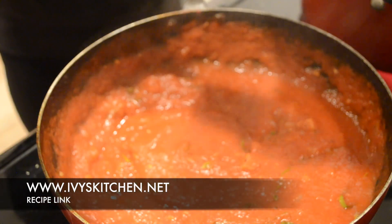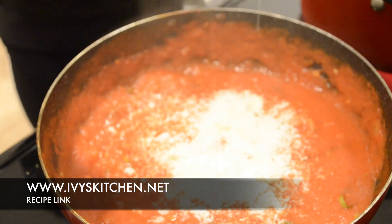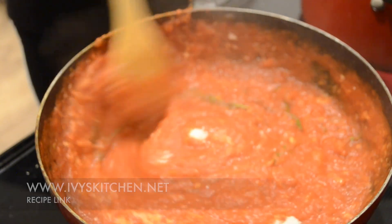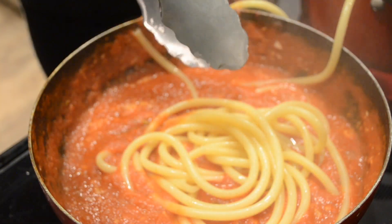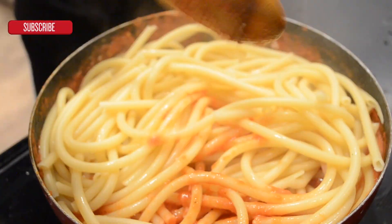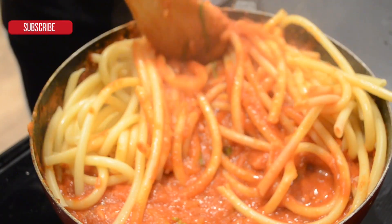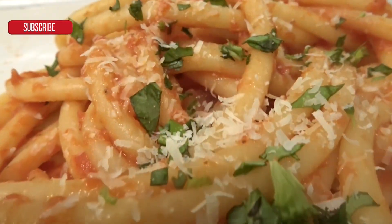Once the sauce is done cooking, add your cheese and your pasta — I am using bucatini pasta. Mix everything together and garnish with cheese and basil. If you have extra cooked pancetta, go ahead and add that to the top of your pasta.